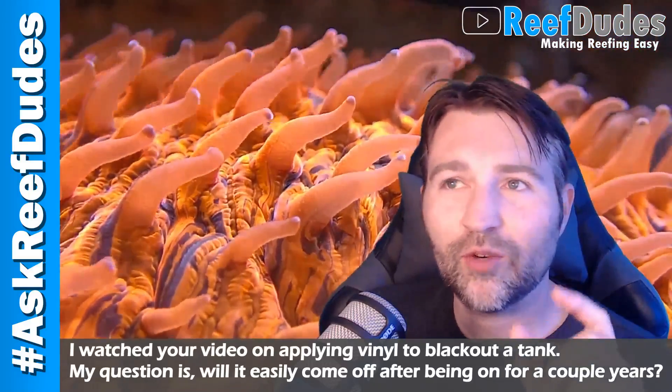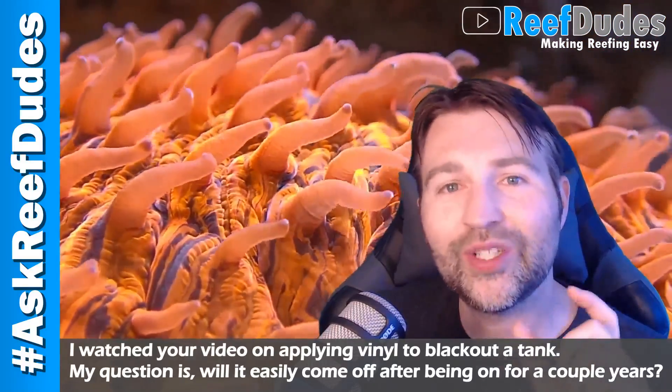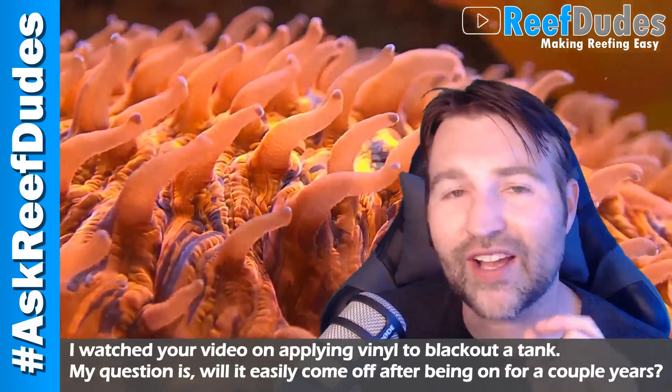Now if you're using a razor blade on glass, make sure you have a new clean stainless steel blade, and as long as it's wet you're not going to scratch the glass.